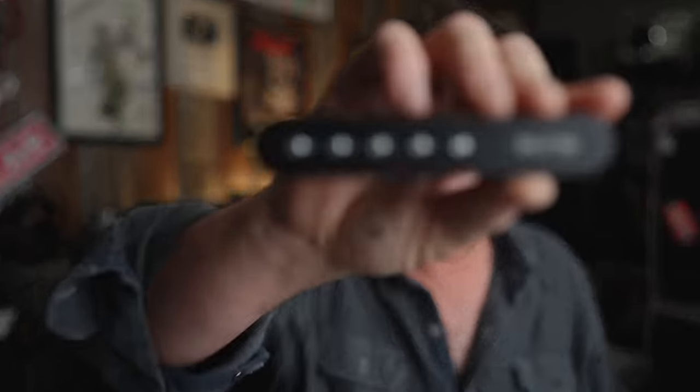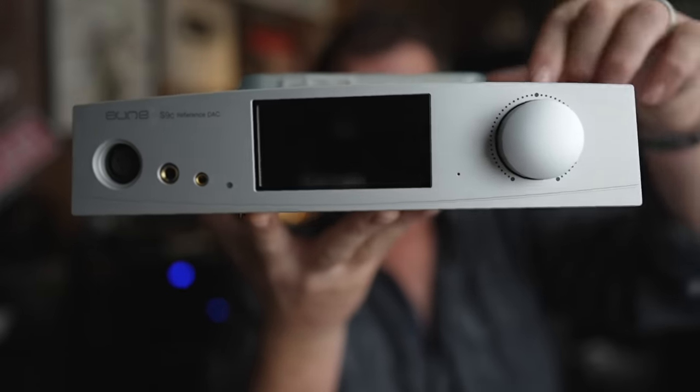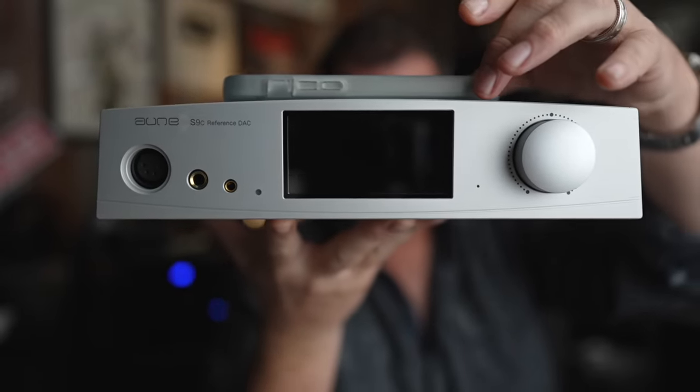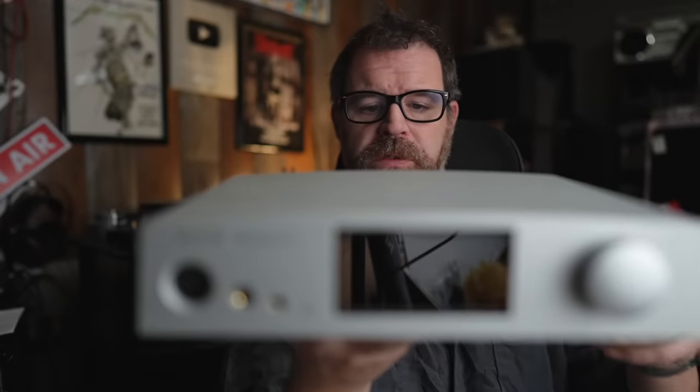What you're getting with the Aune is a very powerful, great-sounding headphone amp — if not great, really cool remote control, a bunch of connection options, all in a well-built, very nice-looking package. You probably won't stack anything on top since it's not flat — there's a bit of a curve to it. Really impressed, and I think $700 is a very fair price. Highly recommended.